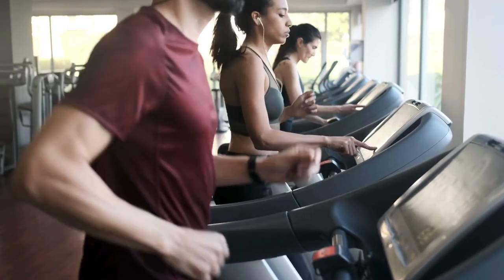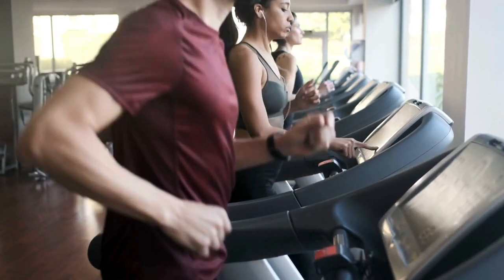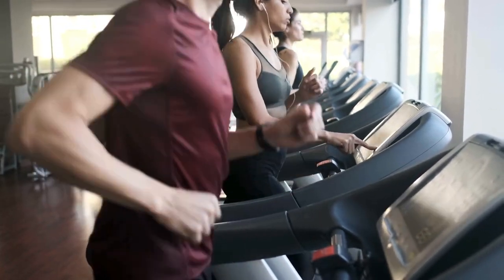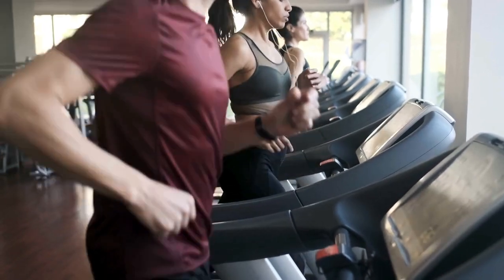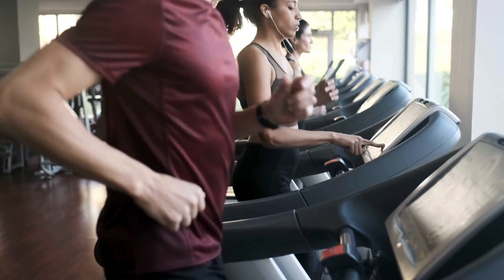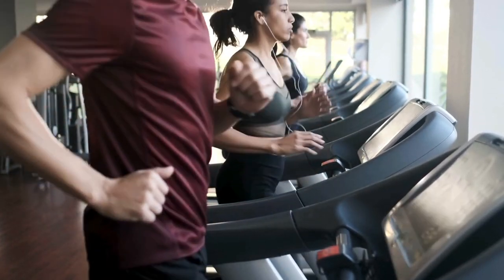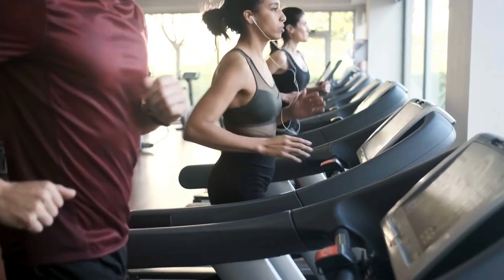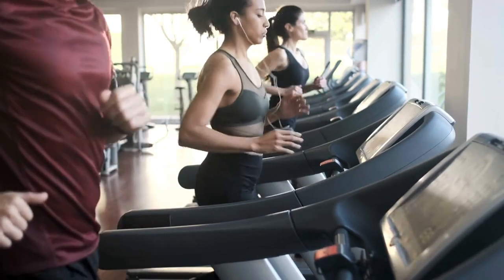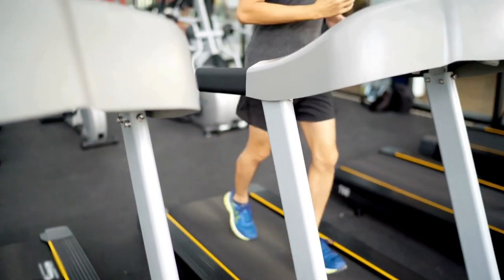For home runners and walkers needing a versatile and space-saving cardio machine comparable to gym equipment, I highly recommend this 2-in-1 foldable treadmill from Toussaint's. Convertible between manual and powered mode, it provides adaptable low-impact training for cardio enthusiasts short on space yet desiring flexibility and performance mimicking gym offerings across walking, jogging, and challenging resistance training variants.